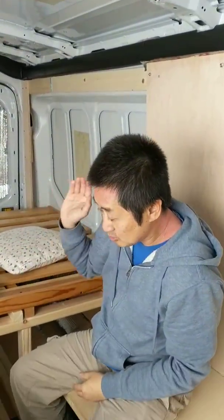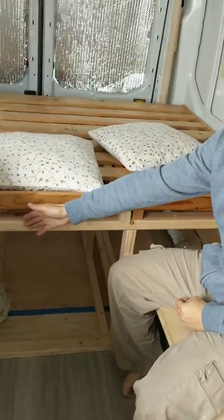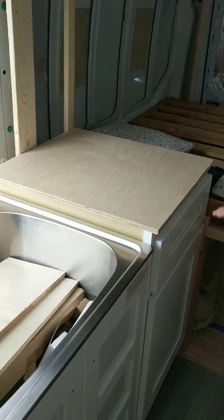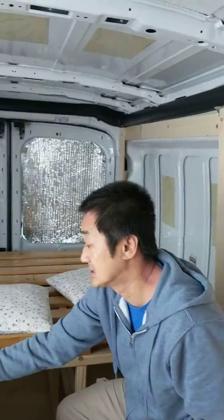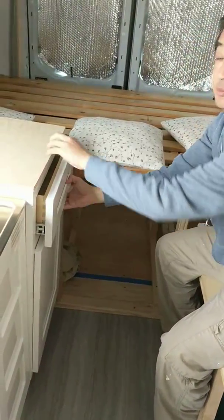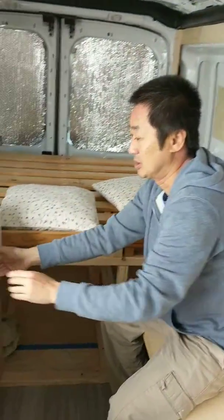We also have a 20-gallon water tank underneath this side. And we have this cabinet — we are going to put the hot plates in this drawer. It's not secure yet, but we will.